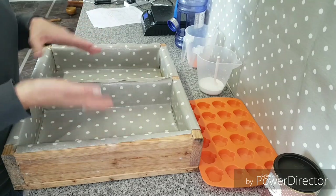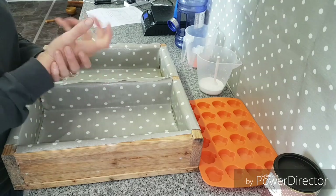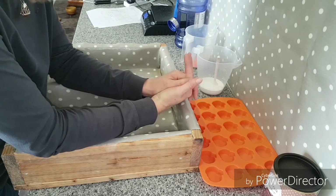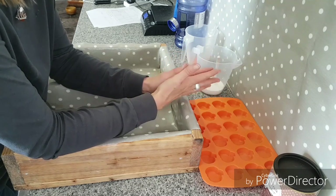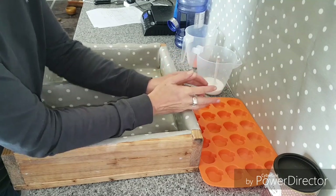Okay, so today I'm going to be making soap. I'm going to make White Witch but I'm not going to do that one on film. I'm going to be making another one called Cordwainer. Cordwainer is an old word for a shoemaker or shoe repairer, and the scent of this one is a bit of leather obviously, patchouli and vanilla, and it's such a beautiful scent.